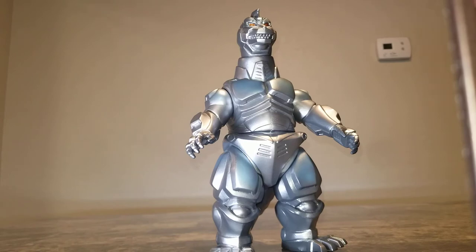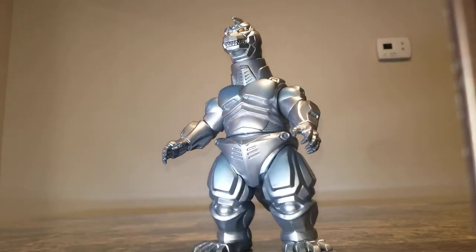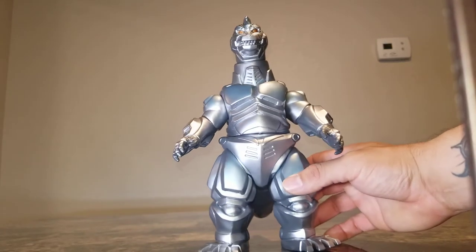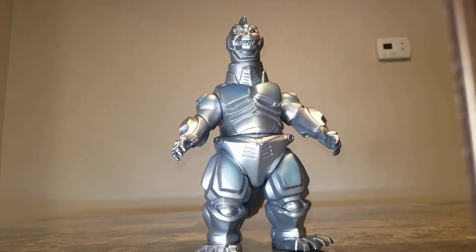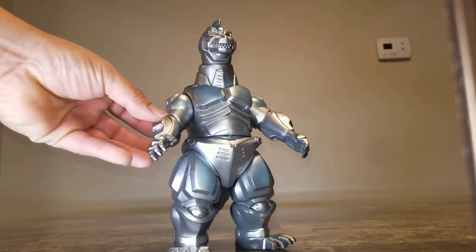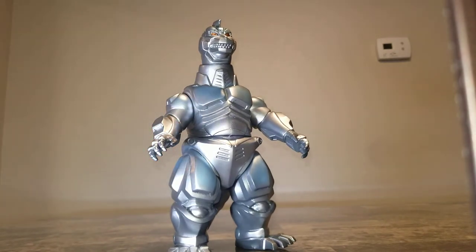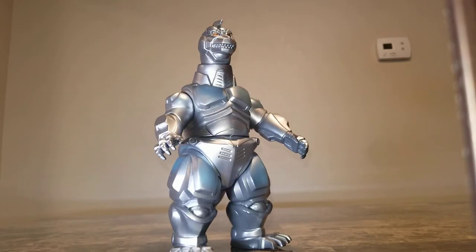I actually acquired this guy on eBay unknowingly — one of my friends from the Godzilla collectors group, Jordan Chan, thank you very much brother, was selling it there and I hadn't seen the post he put up. I've been real busy; if you guys have noticed I haven't been posting videos, that's because I recently moved out to Nevada from California for a career move.